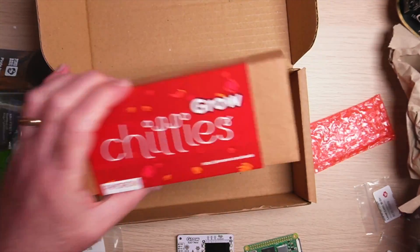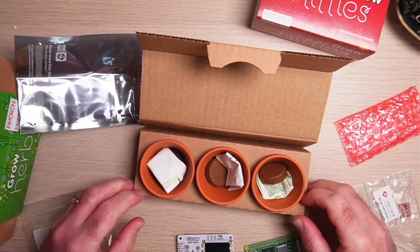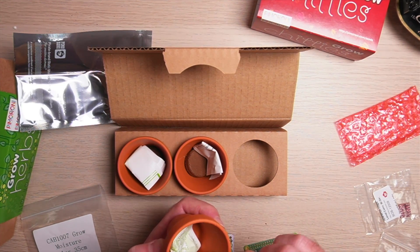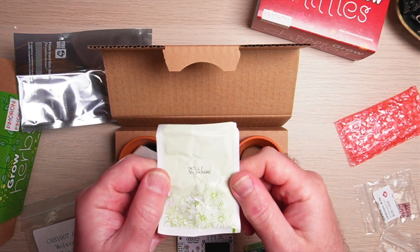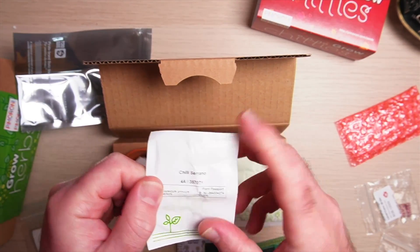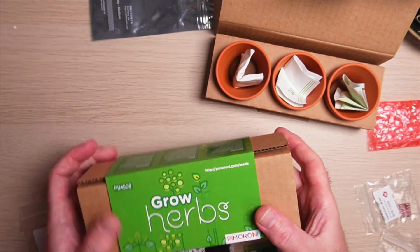And then of course we have the chilies. So inside each we have a little pot, there's the pellet for the soil, and then there's a packet of seeds. Let's have a look at each of the seeds — this one just says generic chili, this one says Serrano, and this one is Jalapeño — my favorite.